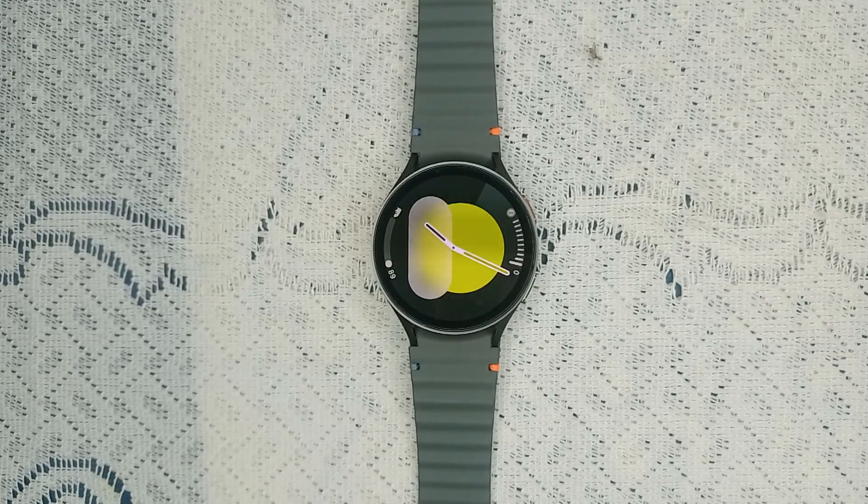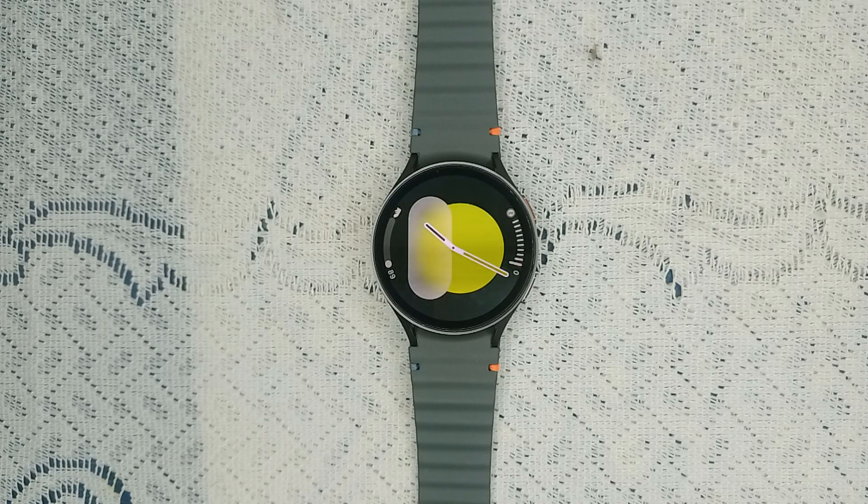Hello guys, welcome back to our YouTube channel. In today's video we will see how to fix Samsung Galaxy Watch 7 that cannot pair with Android and iPhone. Without wasting your time, let's get started. Step one is check compatibility — before we dive into the troubleshooting, let's ensure that your devices are compatible with Samsung Galaxy Watch 7.